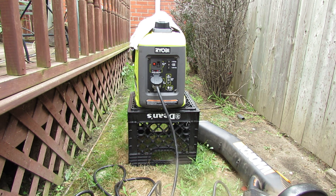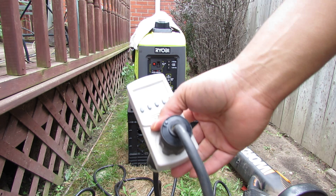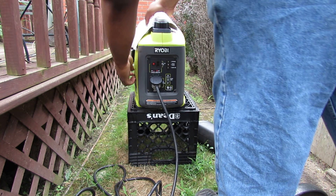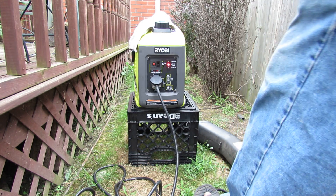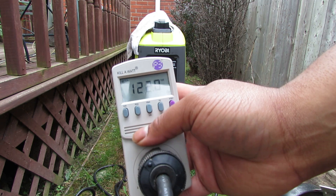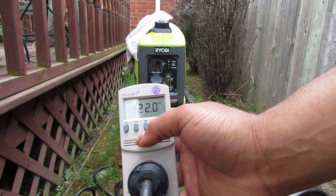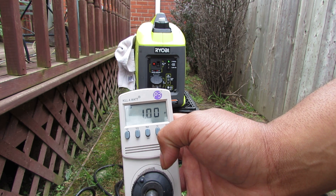Let's start the unit. I've got my Kill-A-Watt P3 meter tied into a 25-foot extension cord and another 15-foot extension cord, and we'll run these loads. All right, so you can still hear me over the generator — fairly quiet even in this confined space. We're at 122 volts, 60 hertz, a power factor of one, right where it needs to be.